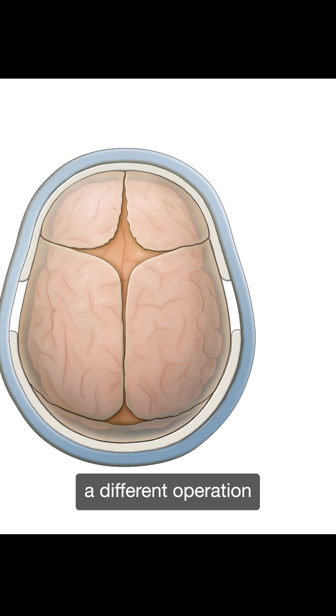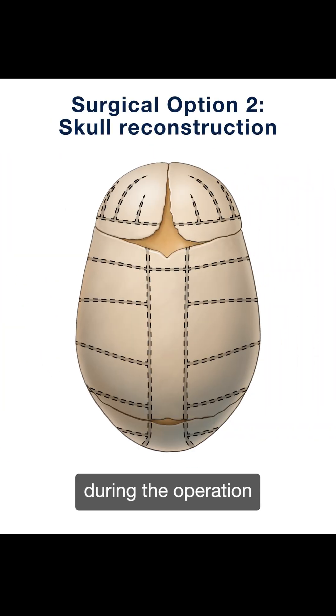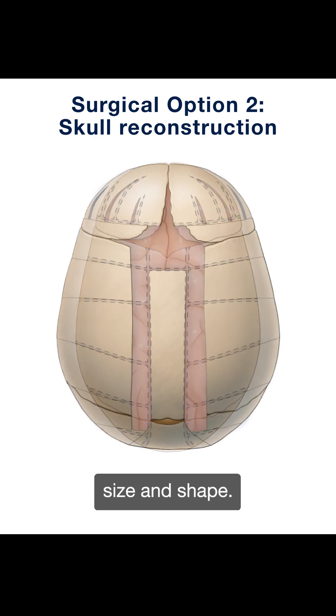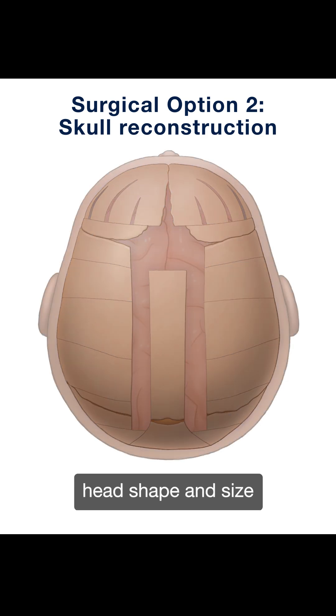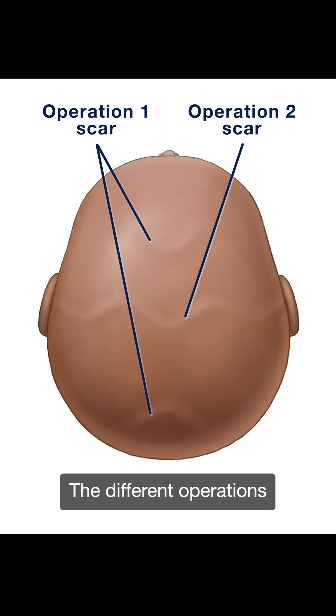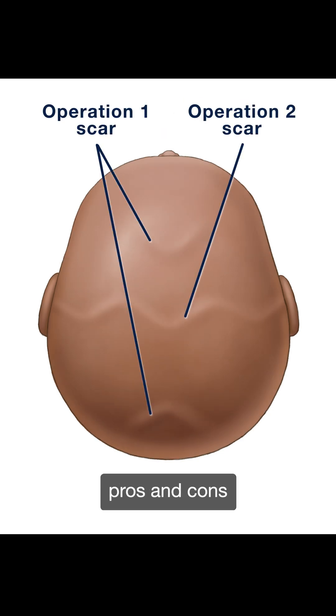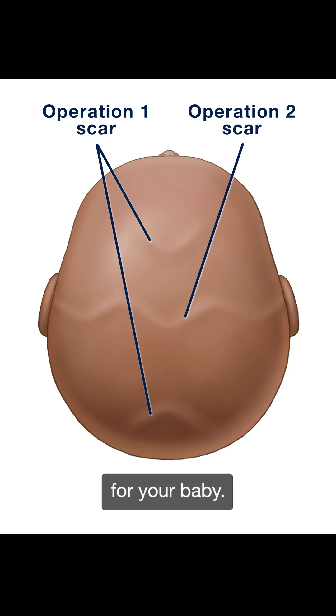For some babies, a different operation is preferred that reconstructs the skull during the operation to make the correct size and shape. This operation makes a very normal head shape and size, and does not require a helmet. The different operations each have their own pros and cons, and your surgeon will discuss these with you to make the best choice for your baby.